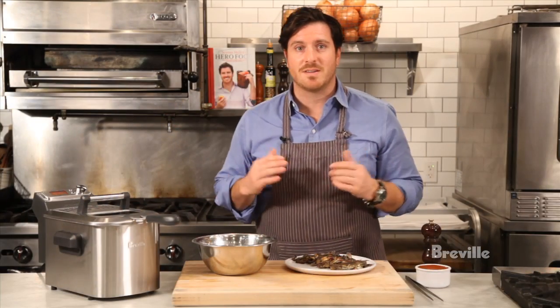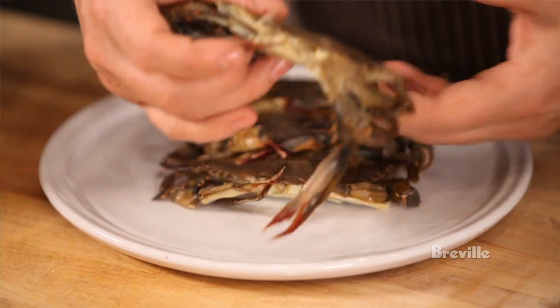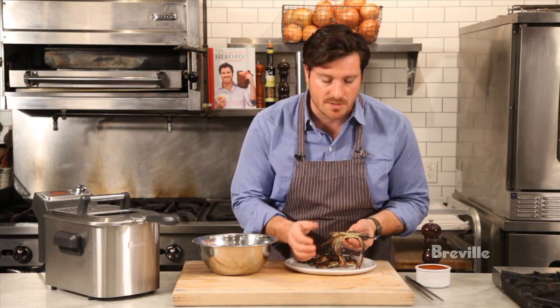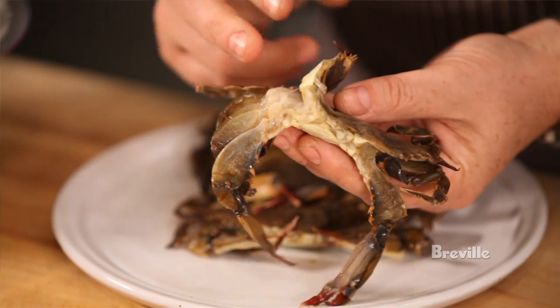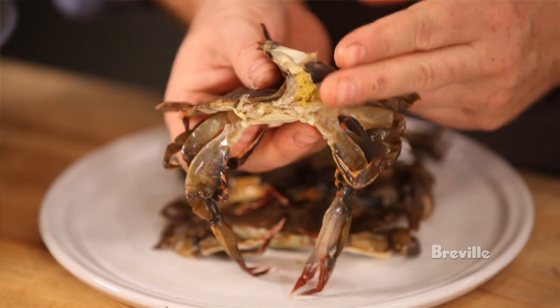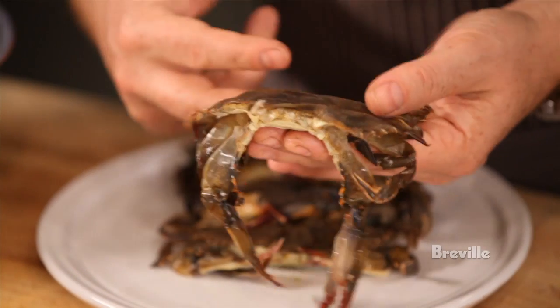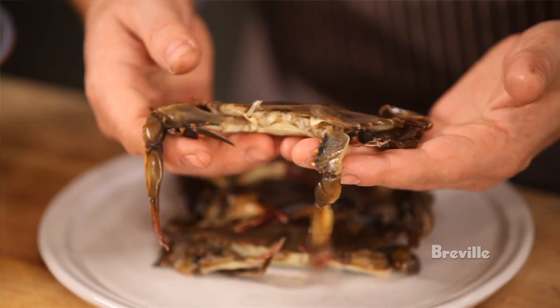All right, let's cook some crabs. Nothing says spring in the restaurant like soft-shell crabs. The one thing you need to do is make sure you cut the gills out because they can be kind of bitter. With a crab like this, you just lift up the sides, and with a pair of scissors you snip out the gill on one side, then turn it over and snip out the gill on the other side. The mouth and the tail can be a little bit hard as well, so we just snip off the mouth and snip off the tail.